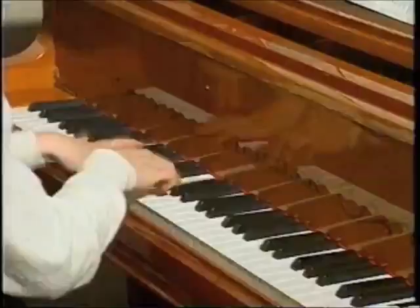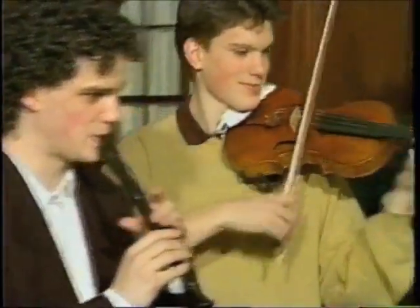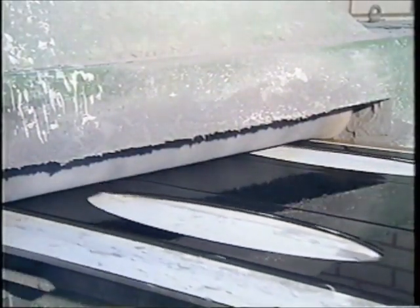A beautiful instrument also makes playing more enjoyable. Xyla uses a wide palette of different stylistically decorative elements to meet customers' individual tastes.